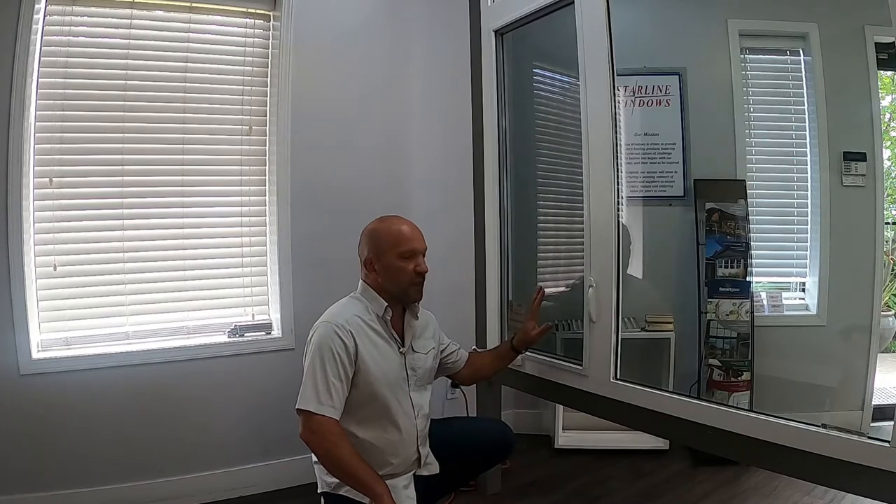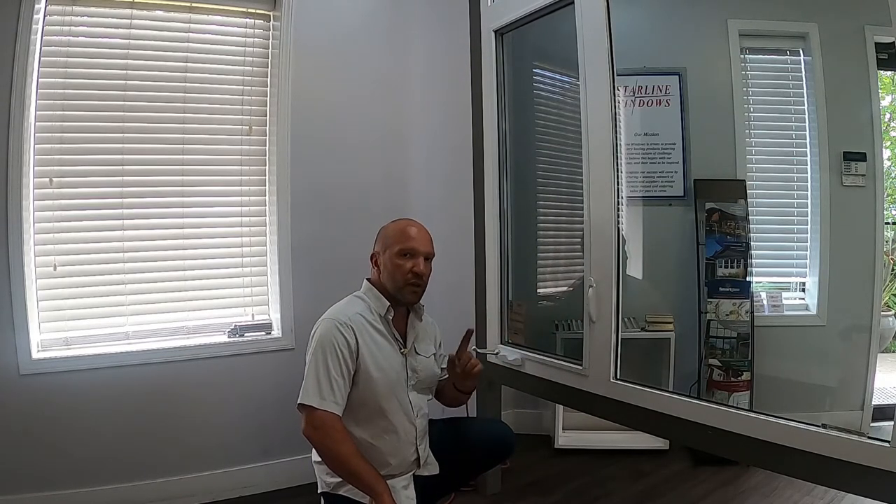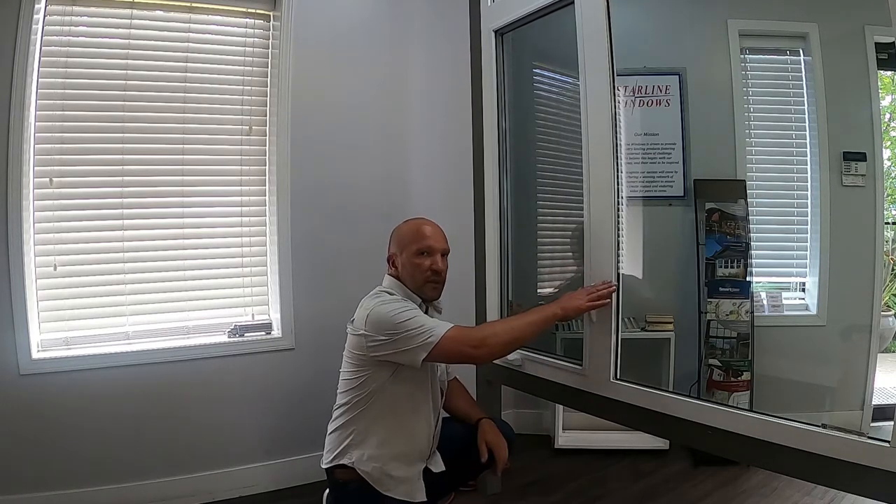Many consumers actually do not use the multi-point lock system and leave it unlocked, which is not good for security reasons. Also, locking this sash keeps the frame nice and true — and that's your Window Wednesday tip from Starline Windows.